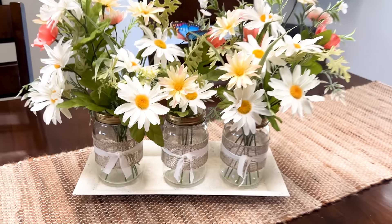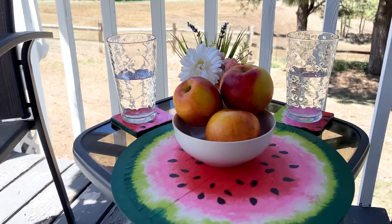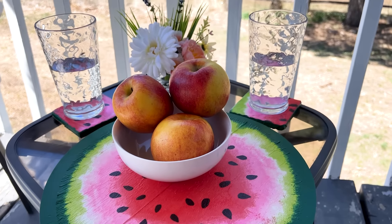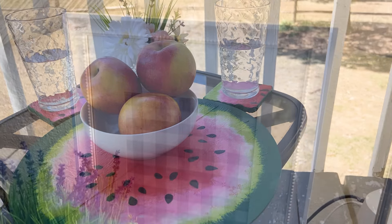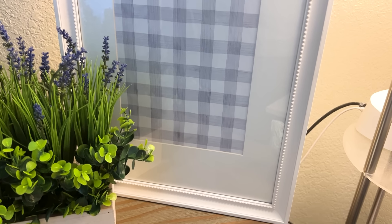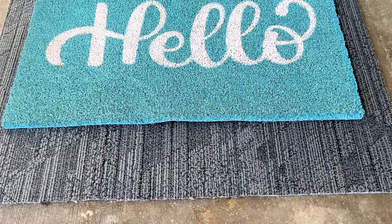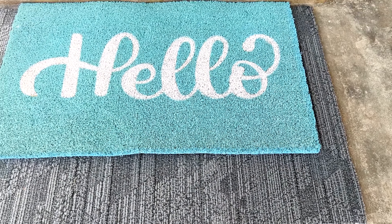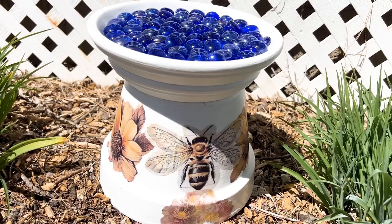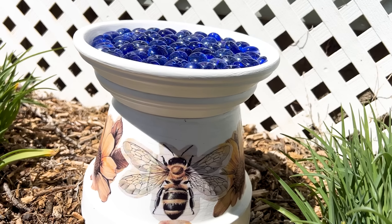So what did you think of those 10 DIY projects? Really easy to do — you can do these in a weekend. Which one was your favorite and which crafts are you going to make? Crafting doesn't have to be expensive. You can find things at Dollar Tree, at thrift stores, and repurpose things you already have to make some new decor for your home this spring and summer. Thank you so much for taking time out of your day to watch this video — be sure to hit that subscribe button and I'll see you in the next video.